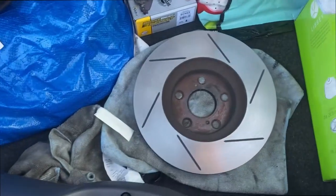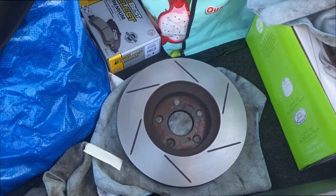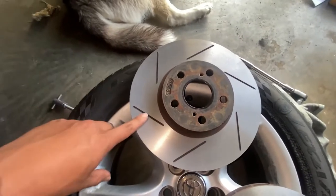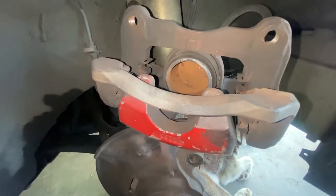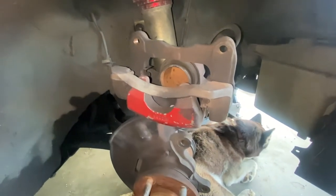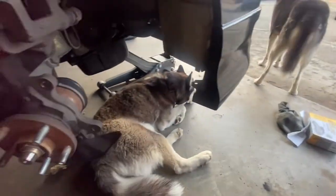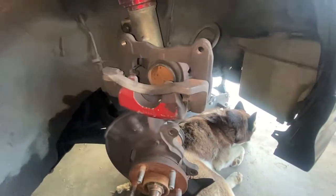We're back now. These rotors are directional — this one is gonna be the driver's side and this one is gonna be the passenger side. I gotta compress the caliper and then put in the new brake pads, which are right there. Let's start doing it.